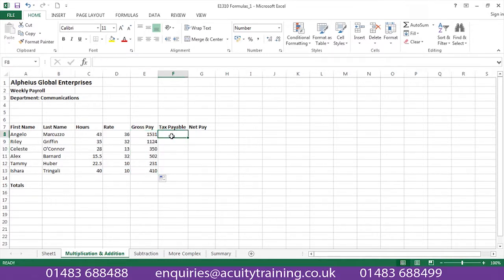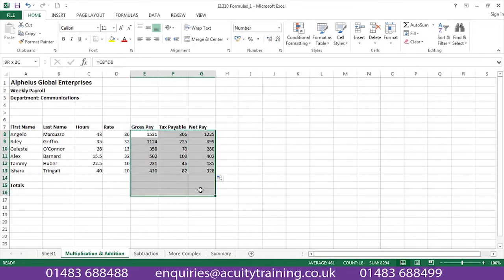We'll bring in some percentages that day as well. And to finish off, of course, we could then use AutoSum again.